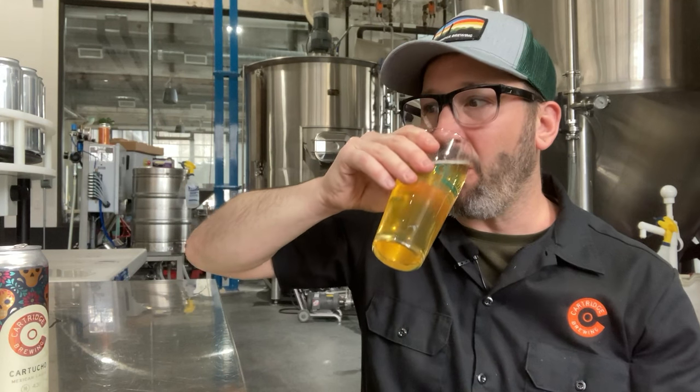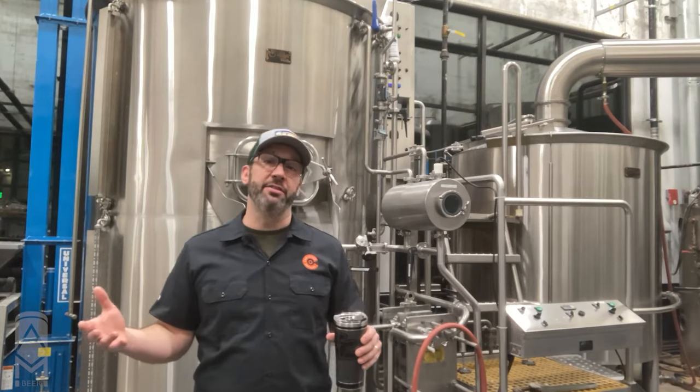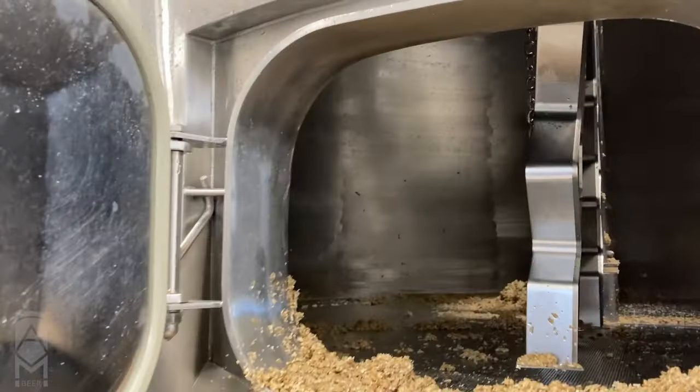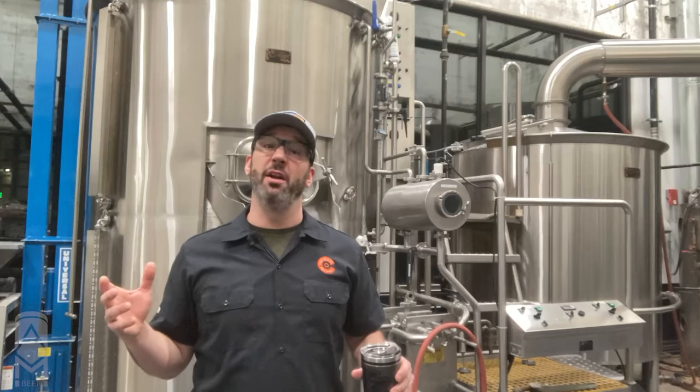It's an adjunct lager, meaning that in this particular case we use about 20% rice with it. It's light, easy drinking — we serve it with a lime. It really is one of the more demanding beers that we have to make here from a quality standpoint, and we'll explain that throughout the brew day today. We're going to get jumping on it. I'm looking forward to it, and we're going to make some beer.